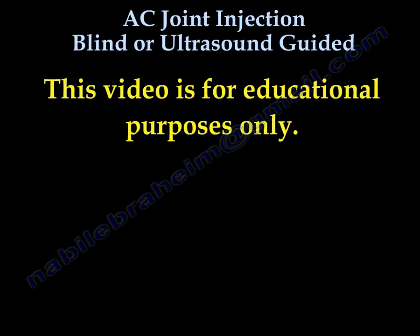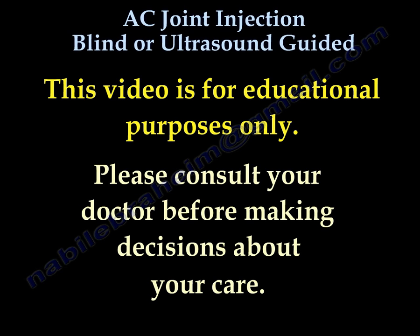All my videos, including this one, are for educational purposes only. Please consult your doctor before making any decisions about your medical care.